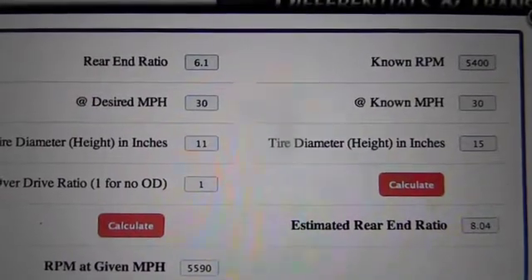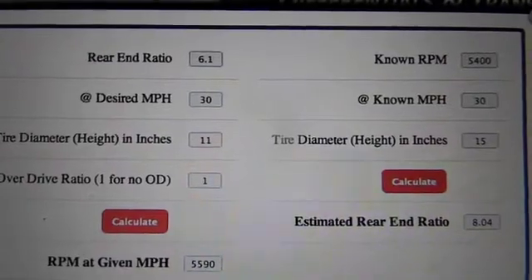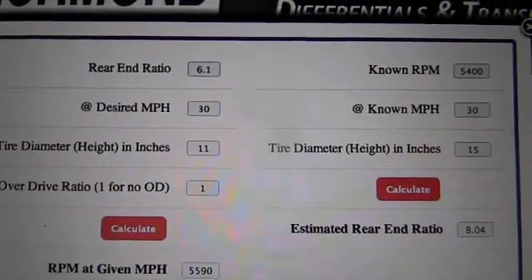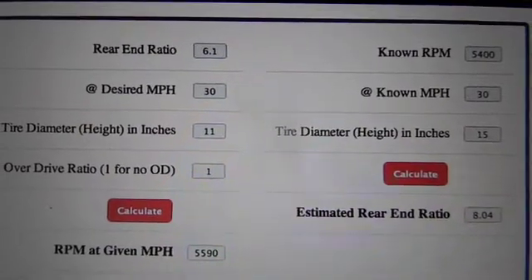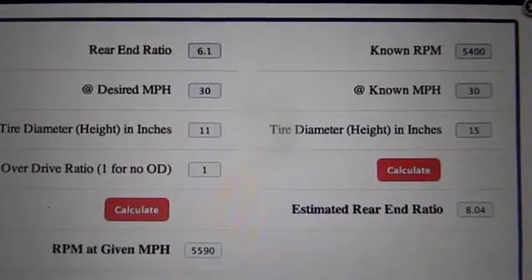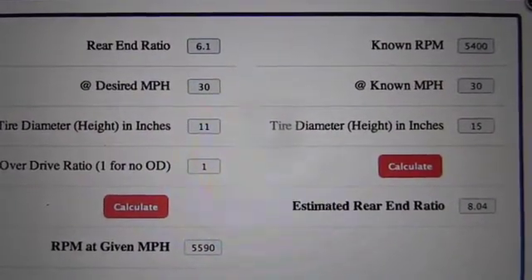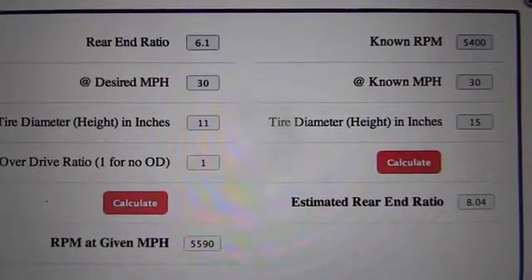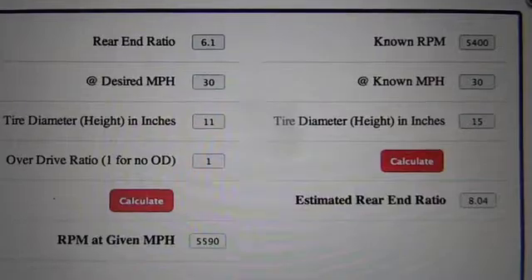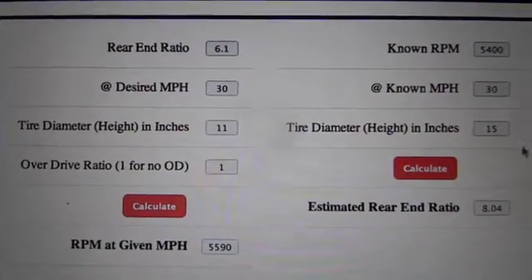I should still be able to cruise at 30 miles an hour without really straining these things, and that's what I was looking for. I'm not even going to cruise at 30 in reality. So those are the calculations I was talking about — I chose what gear to put on the back. I did order another 70 toother for the back. This is where you go if you want to do any kind of gear ratio calculations: tire sizes, whatever for your car or anything.